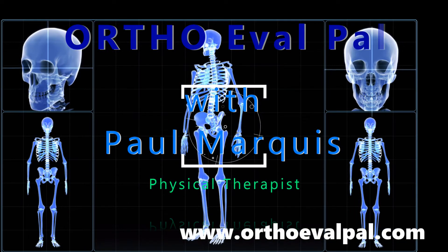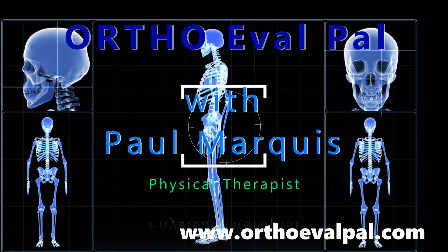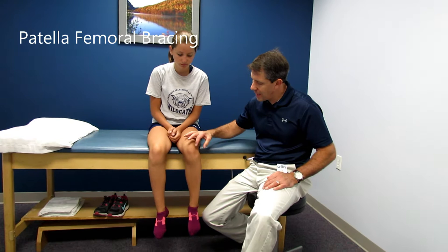Welcome to OrthoEvalPal, where we help you build confidence in your orthopedic evaluation and management skills. One of the things we like to do is patellofemoral bracing with people who have this lateral tracking patella.